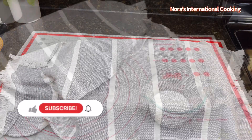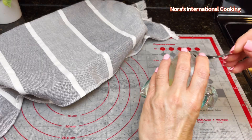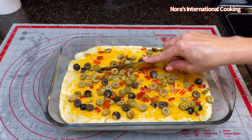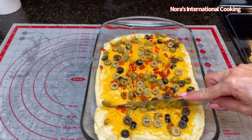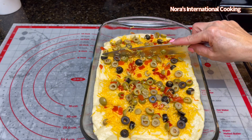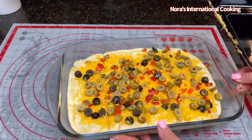Cover and let it rest for 10 minutes. Meanwhile, mix half a cup of warm milk with one egg.